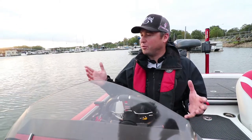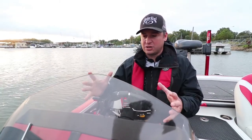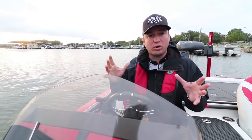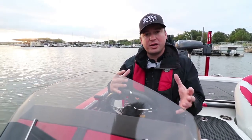Alright guys, here we are at a brand new lake today, and one of the keys for me is these electronics, these Garmin electronics. We go to so many different lakes throughout the year that you have to break down a lake really fast. I'm a structure fisherman and here's a couple things I'm going to do.